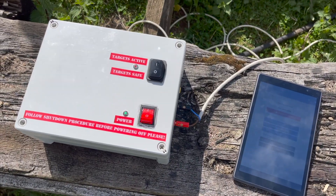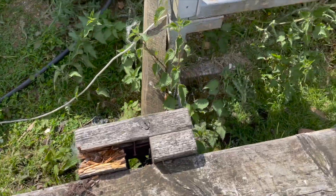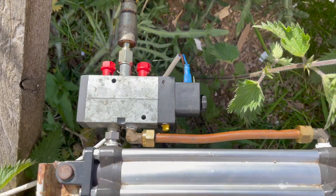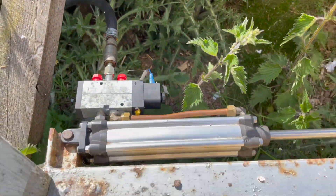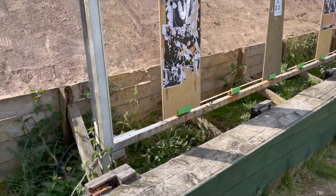So here we have the target turner connected up. You can see the white cable coming out the back of it — that's just a 12-volt connection into the back of an actuator on this pneumatic ram. Air coming in the back here of course, and that's just connected to the target board.